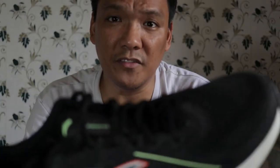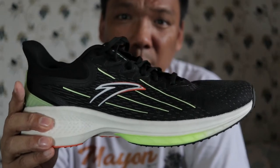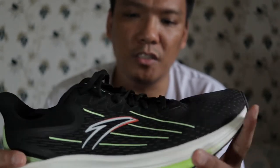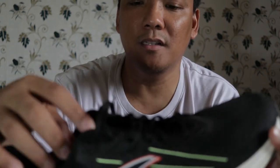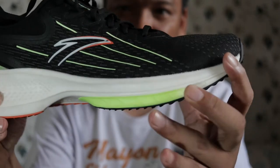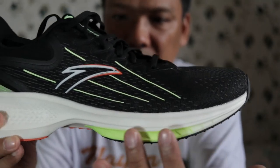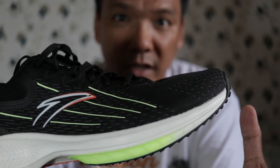Mostly 10-kilometer runs, one 15-kilometer, and one 5-kilometer tempo. I think this is a tempo running shoe, not for your slow pace runs — because of the 12 holes on the laces and it's a bit fitting in the forefoot. Also, it's more of a ground contact feel. The foam is soft and responsive.